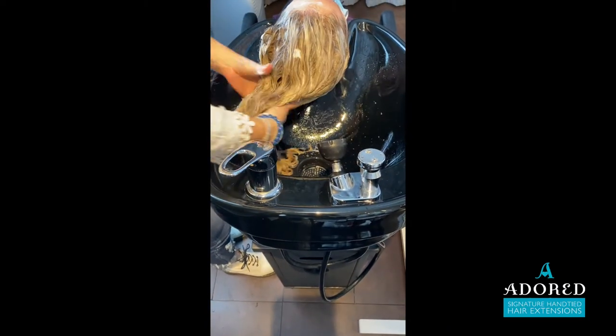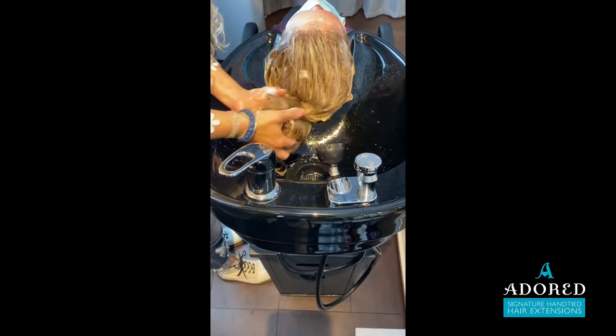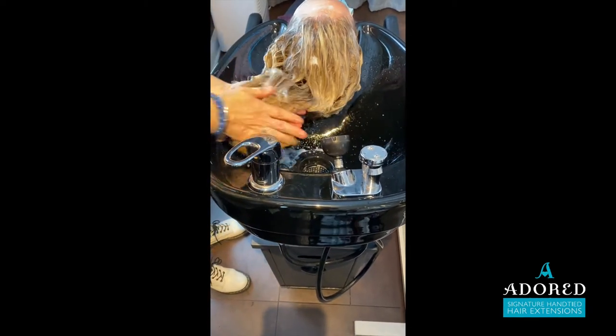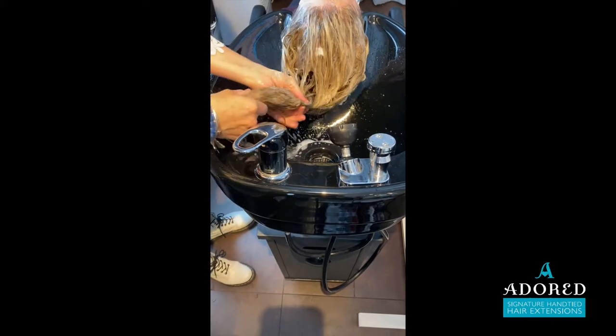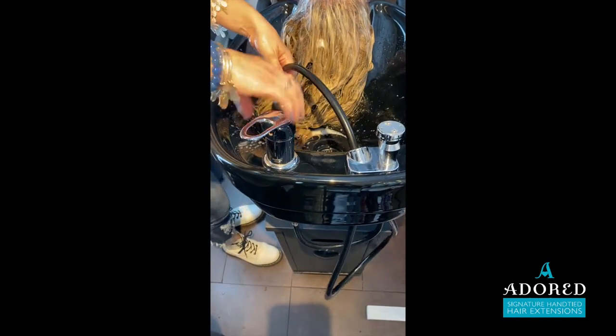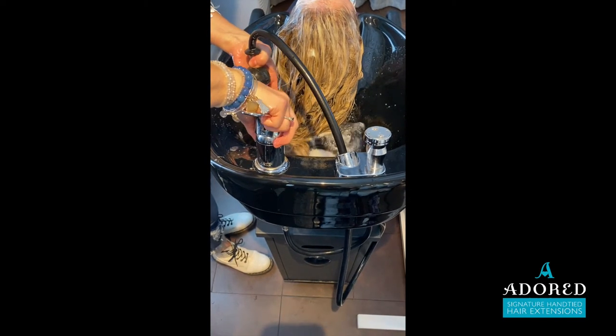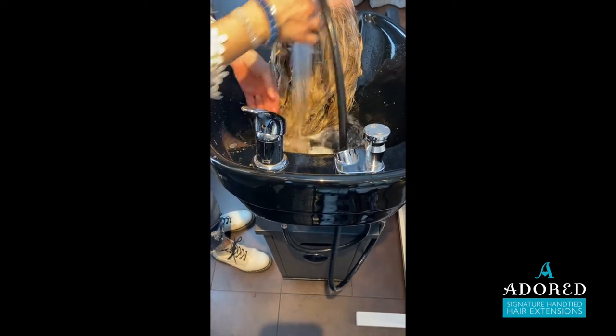If the bowl is angled down and the client's hair is being rinsed and swirled in a circle, you're going to create matting on the hair within those wefts. I feel like with the textured extensions this is more likely to happen because they're already textured with waves and twists and turns in them.